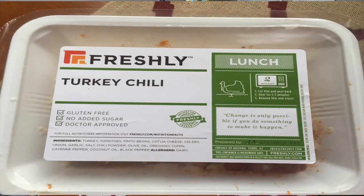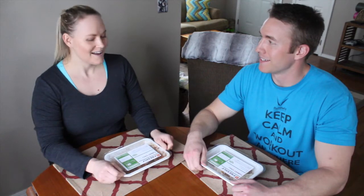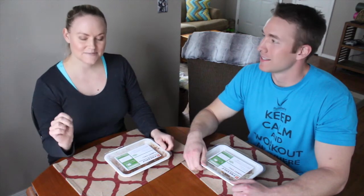So it looks delicious. If it's anything like the breakfast that we had — the Denver Omelette — that was awesome. If you missed that first video, go back and check that out because we kind of talk a little bit more about this company and everything. Alright, we're going to go cook it. It takes about two minutes and then we'll be back to tell you what it tastes like.